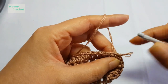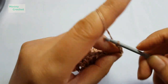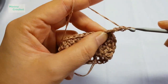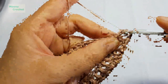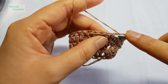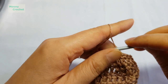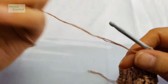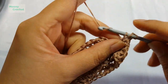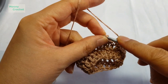Round 3 is worked plain without increases. Work 1, 2, 3 — one stitch into each visible stitch. Go around and come back. Round 3 is now finished here at the end. Work to the last stitch, then slip stitch on the 1st, 2nd, 3rd — then slip stitch again.